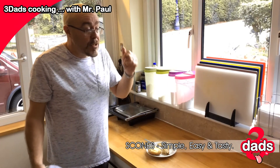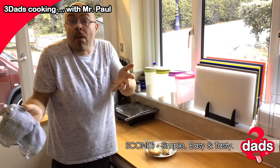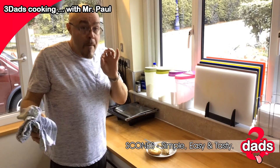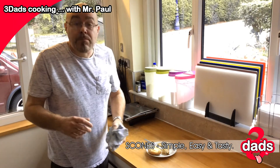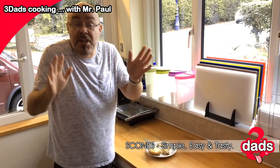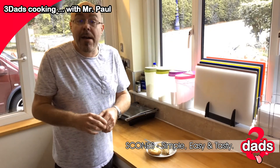We can do pancakes, or bread even. If you want us to recipe anything for you — pancakes, coq au vin, anything you want — we'll cook it for you. Just tell us what you want. Hit the like button and watch 3 Dads TV on YouTube, Facebook, Twitter, Instagram, wherever we are. Enjoy. See you next time.